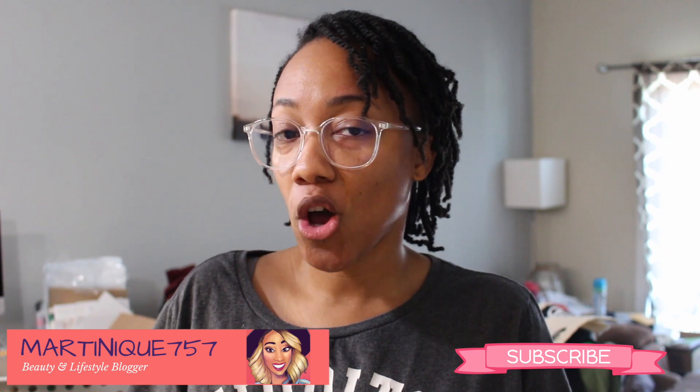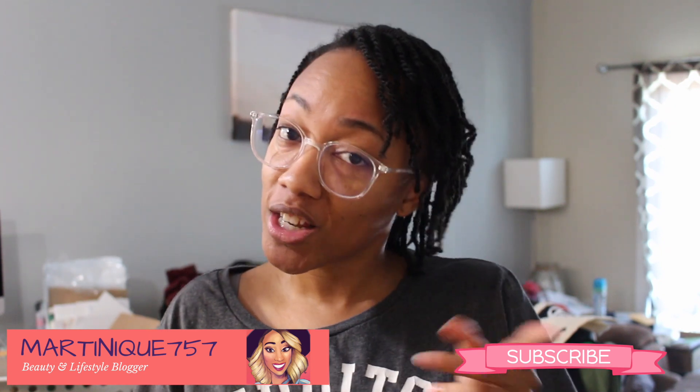Hey guys, welcome back to my channel. Today I'm going to be showing you how to make a doormat. Before we continue, please make sure you press that subscribe button and also that notification bell. You might hear the dishwasher go on and off — my apologies for that. Also disregard the background; we're in the process of moving so I don't care what it looks like.